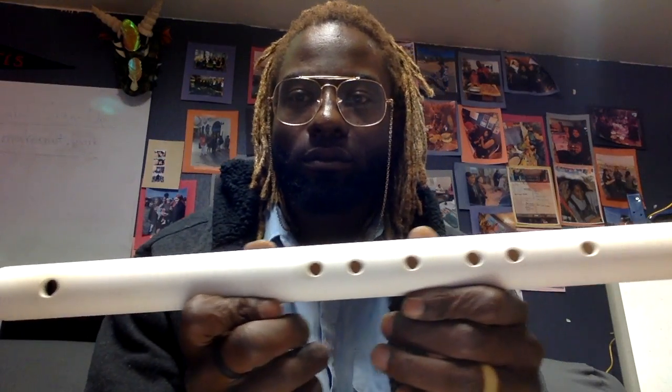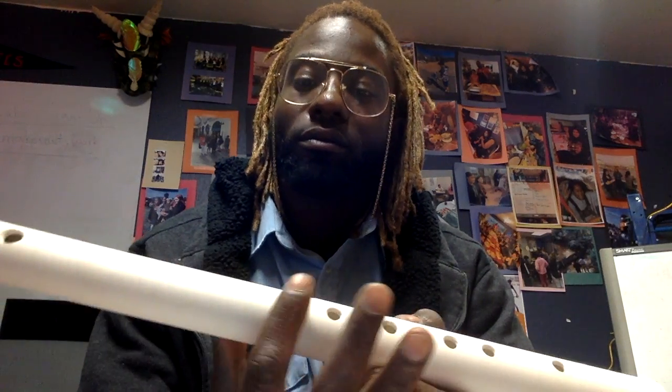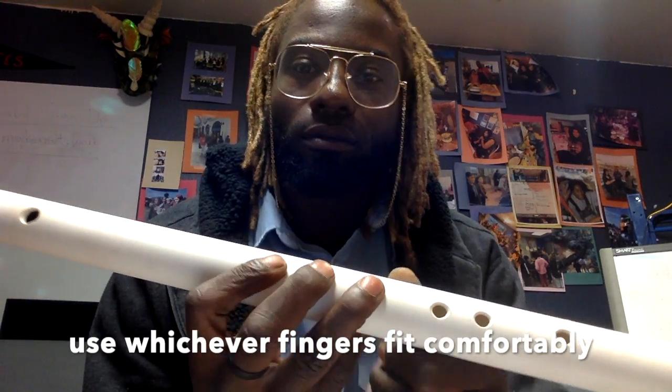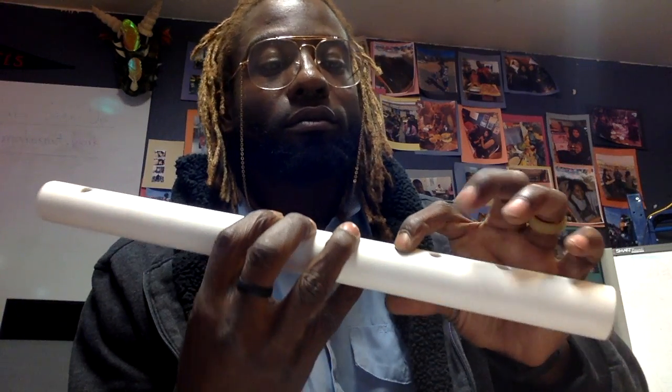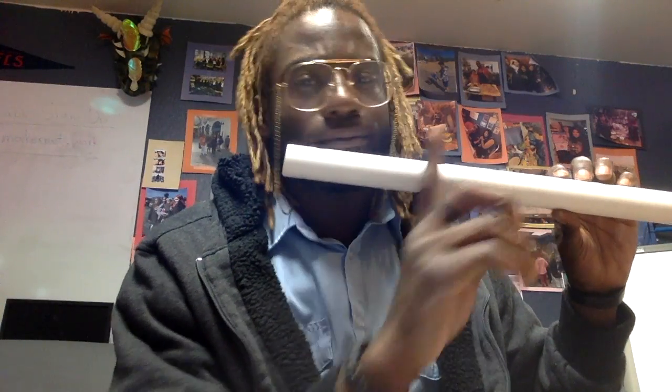Here's how we hold our flute. I play left-handed but it doesn't matter if you play left or right. What you want is the hand that's closest to your face to have an underhand grip. Pick any three fingers that your hand fits. And then for the far away hand you want an overhand grip. You're going to place it right underneath your lip.